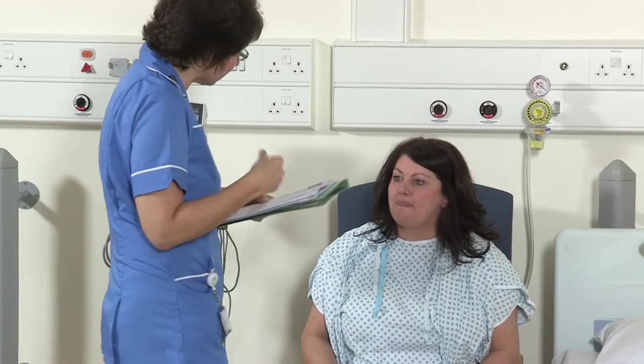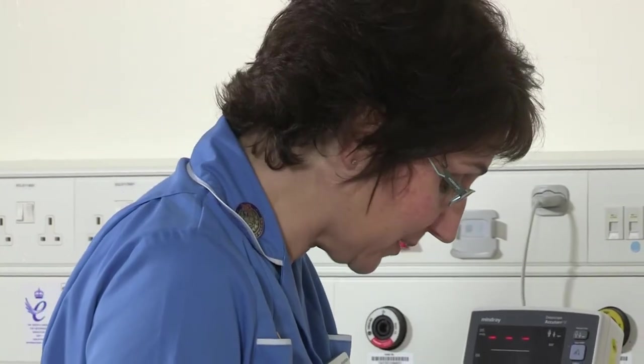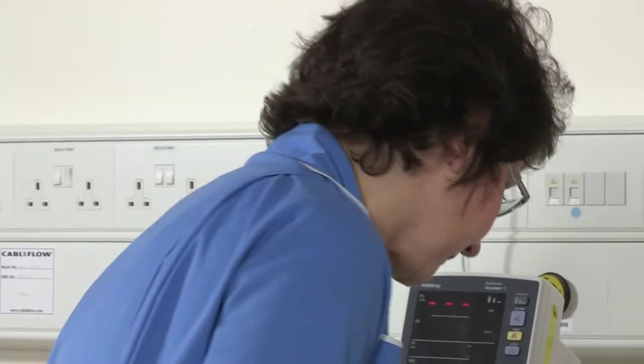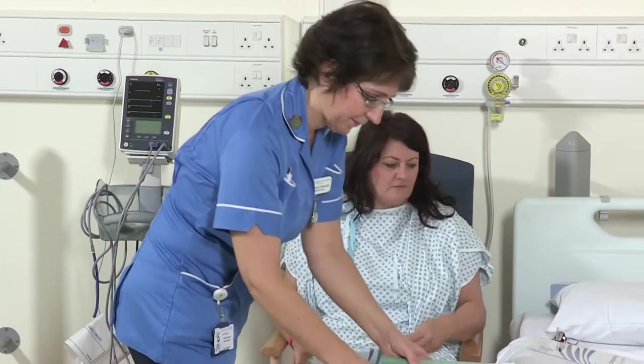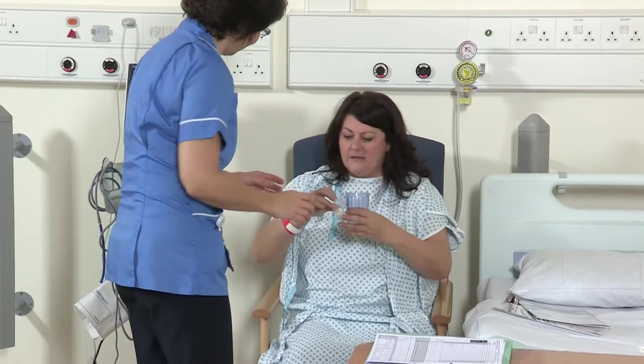You will be able to speak to the anaesthetist before your operation if you have any concerns about the anaesthetic. You will be given some painkillers designed to be working in your system for pain control after your operation. The operating theatre is run for either a half day or a full day. If your operation is planned for an afternoon list, you will be encouraged to have a light breakfast before 7am so that you are not starved all day.